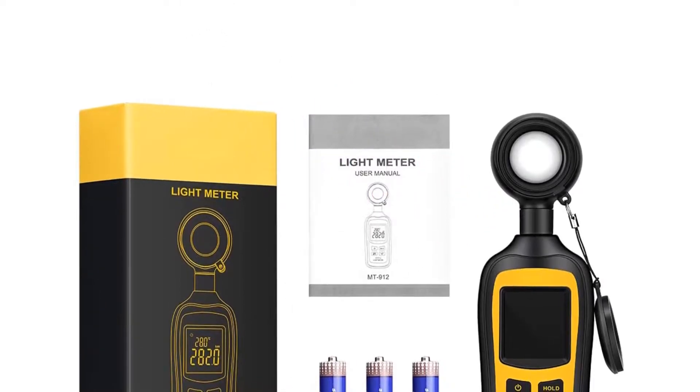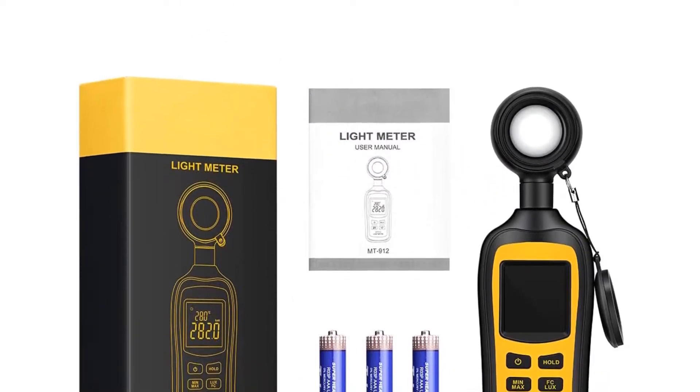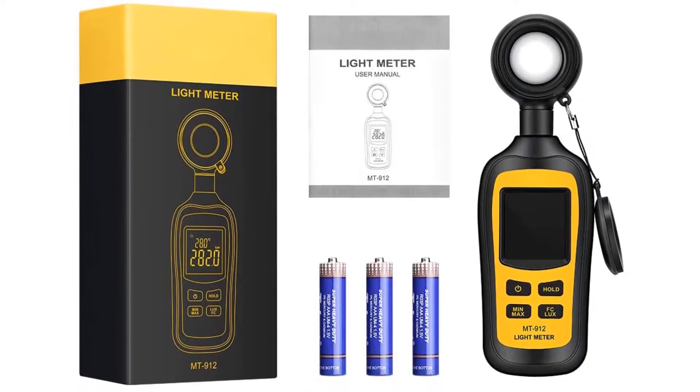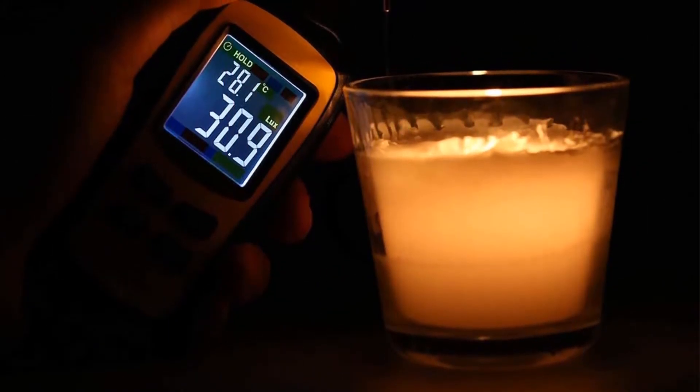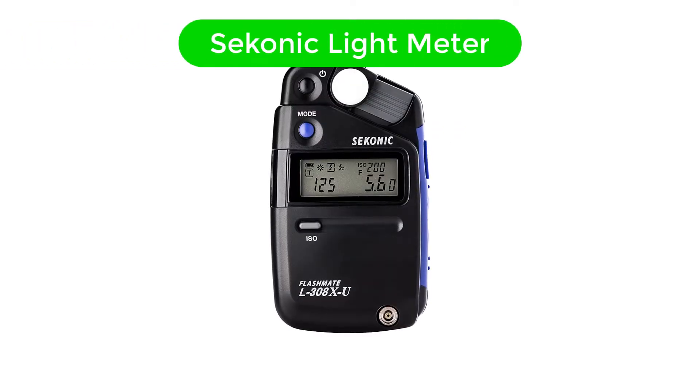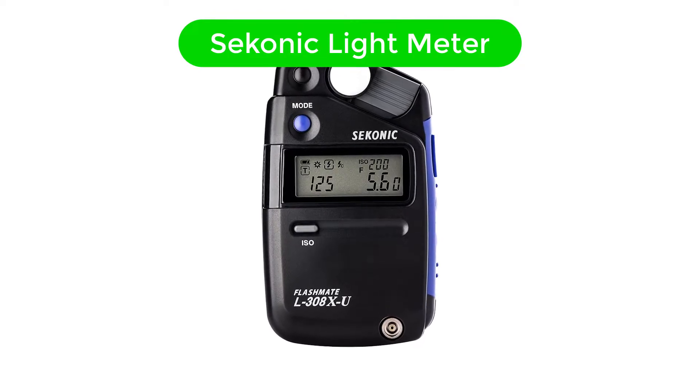Pros: Entry-level light meter, easy-to-use display with multiple colors, fairly accurate and versatile for the price. Cons: Controls are a little cumbersome.